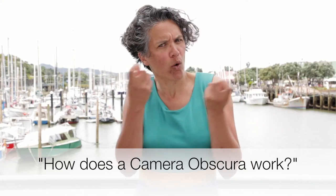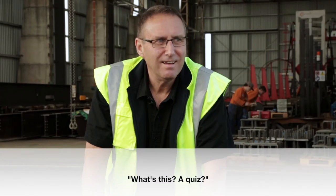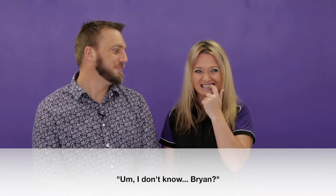How does a camera obscura work? I don't know. I wouldn't have a clue. What's this, a quiz? I don't know. I'm not sure.